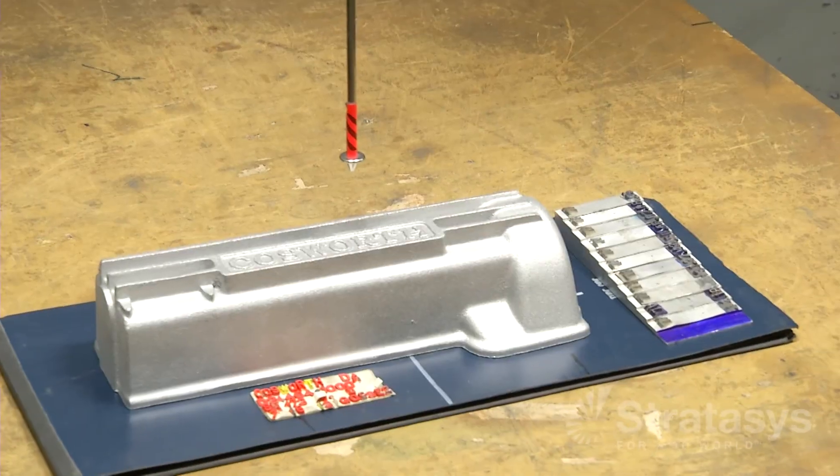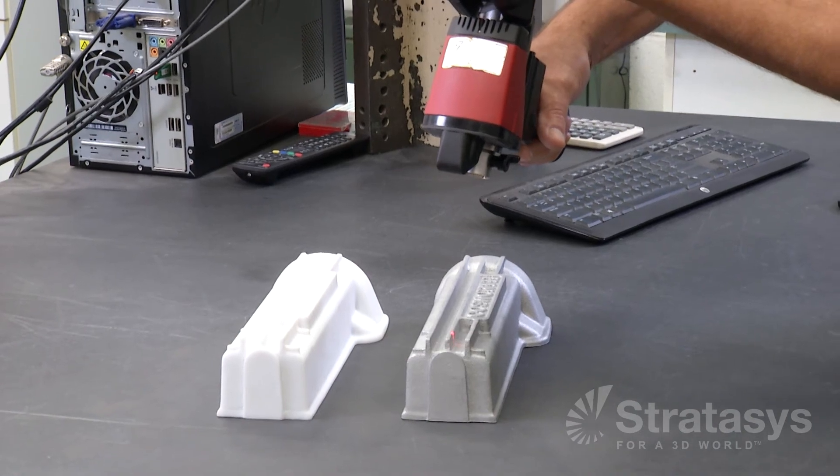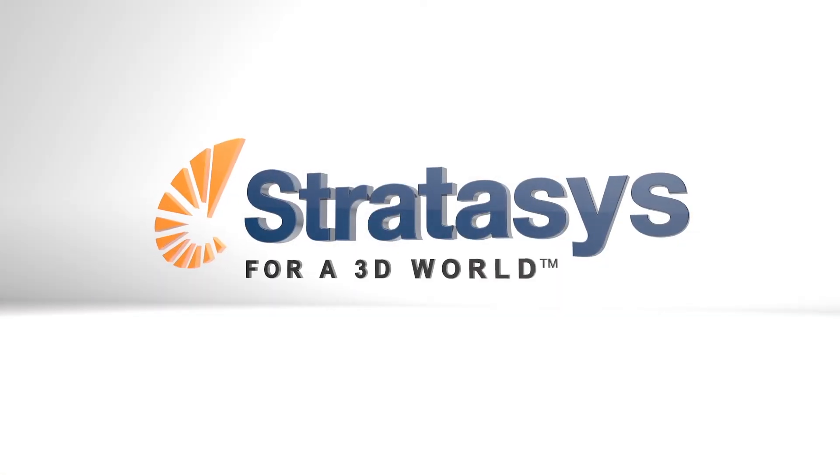From pattern to finished metal casting, FDM makes the process fast, accurate, and reliable. For further information, contact Stratasys application support.